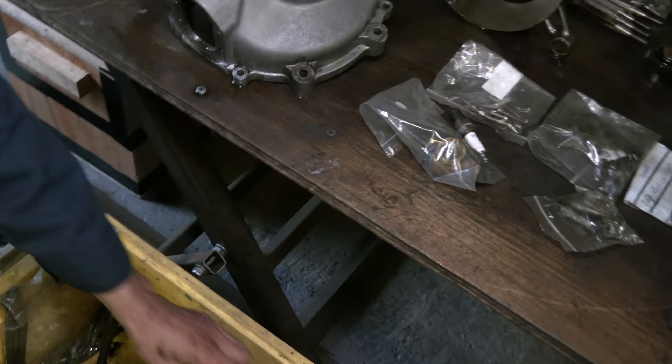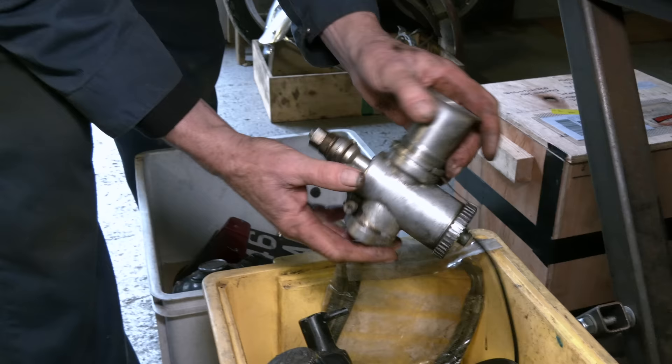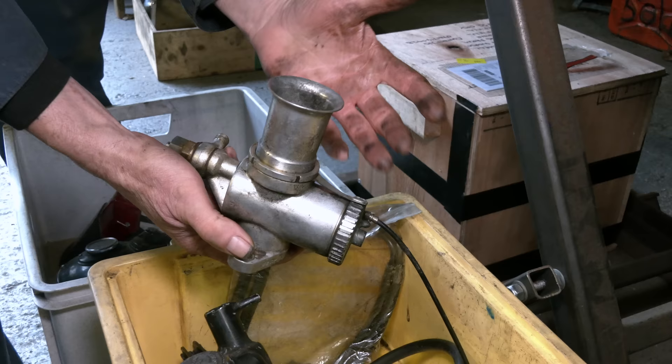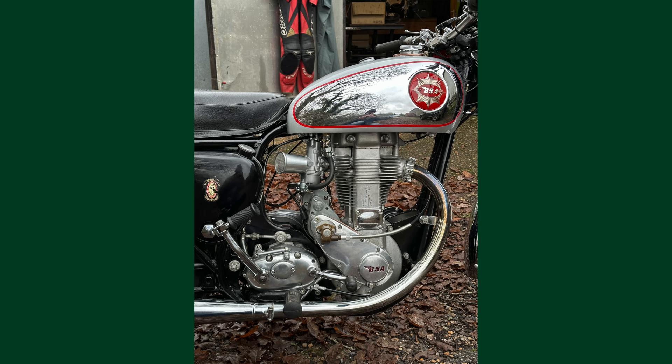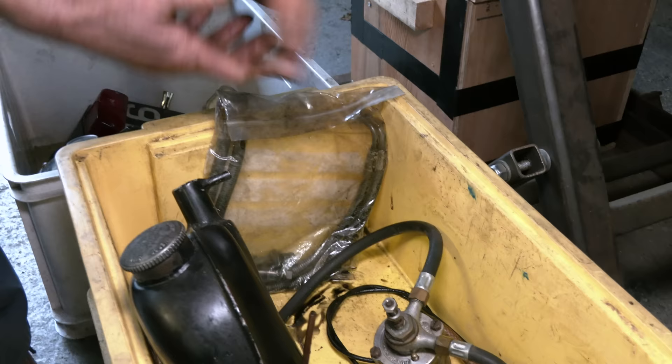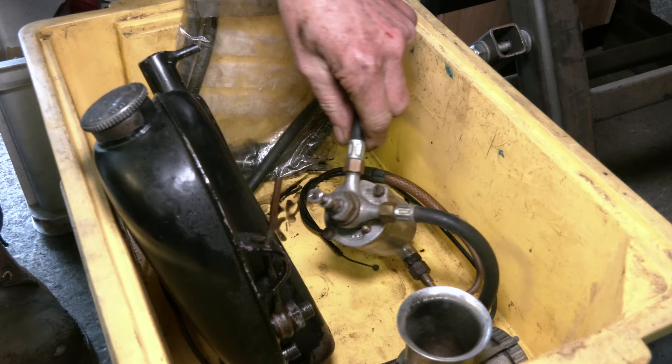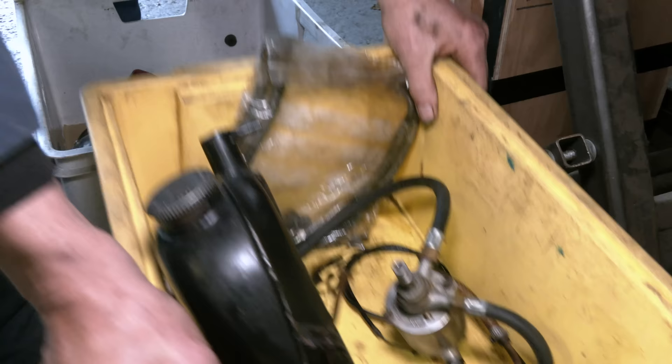Showing you about the oil tank — we're doing away with the GP carb on this job. The slide on this is quite badly worn. We want this bike to be a bike that's easy to ride, so we're going to use the concentric carburettor, same as on Ian's bike. So we've got a bike that will start easily, with a good mag, and it'll tick over — it'll be a more easy bike to live with. This is a remote fuel chamber. We've put some new oil pipes on here as well.